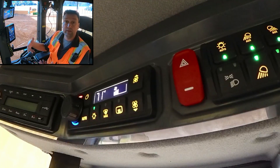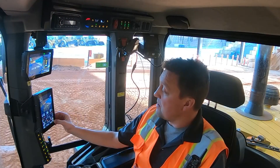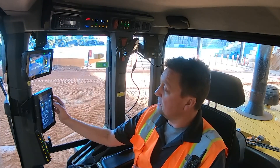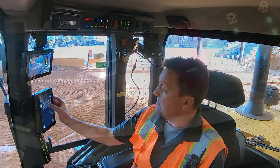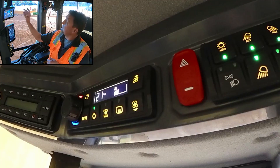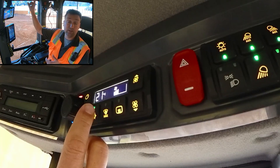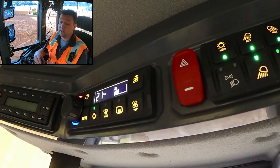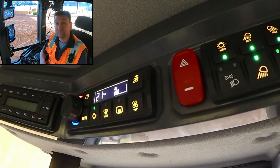But if you prefer to think in metric units and Celsius is your preference, through the primary display, navigate over to display settings and choose units, then pick metric. You can see very quickly we've changed the readout even on our automatic temperature control to Celsius. That quickly, you can customize the readout in the next-gen small wheel loaders.